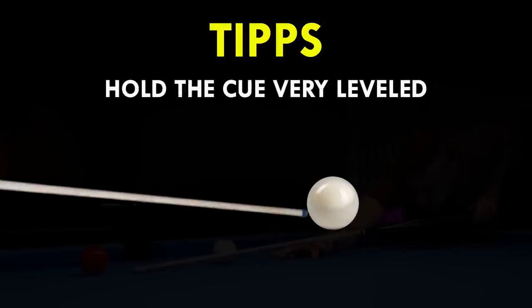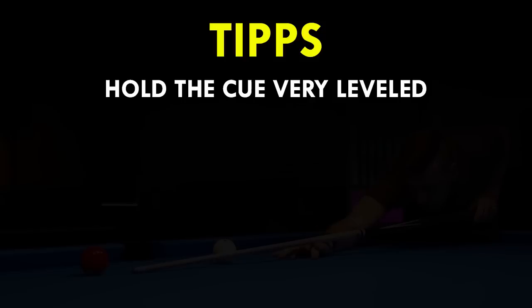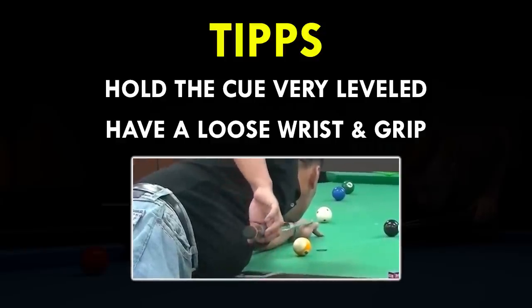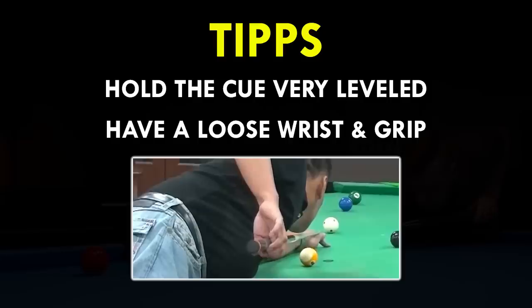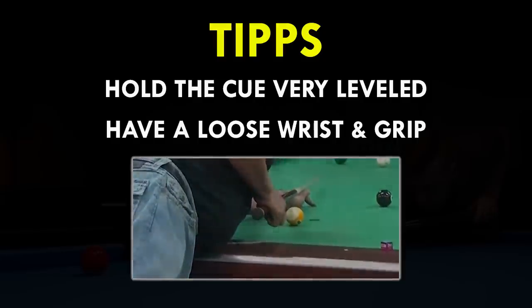As promised, here are a few general tips to help you improve your draw shot. Hold the cue very level to the table and don't shoot with a steep angle. Have a loose wrist and grip because that prevents you from choking and can also give you a little more forward momentum. This grip here is very loose and may not fit everyone, but I think you get the idea behind it.